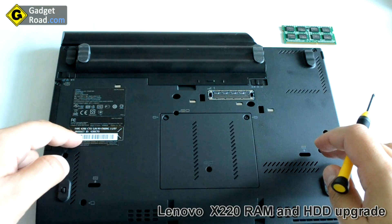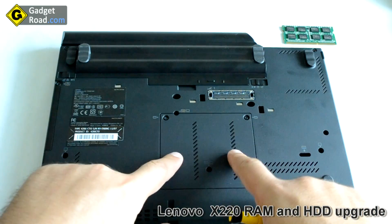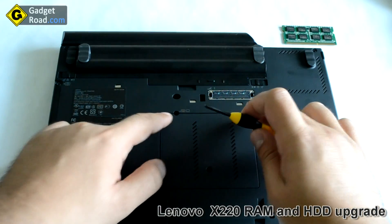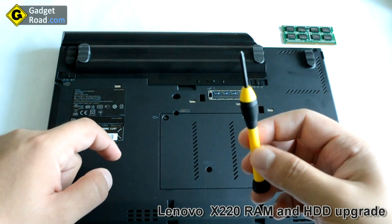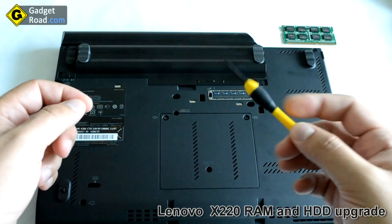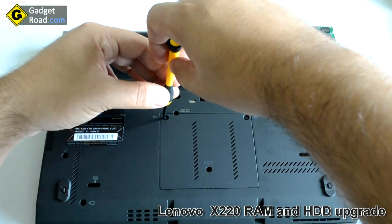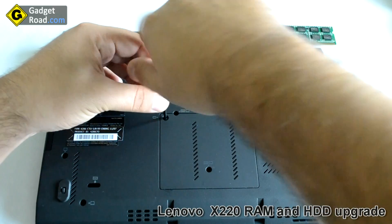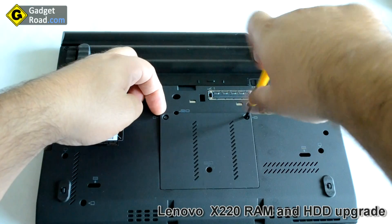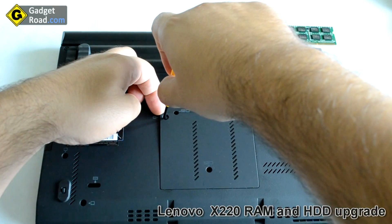I've turned the laptop upside down. The memory is behind this compartment. You only have to remove two screws — this is the number one square-headed screwdriver.